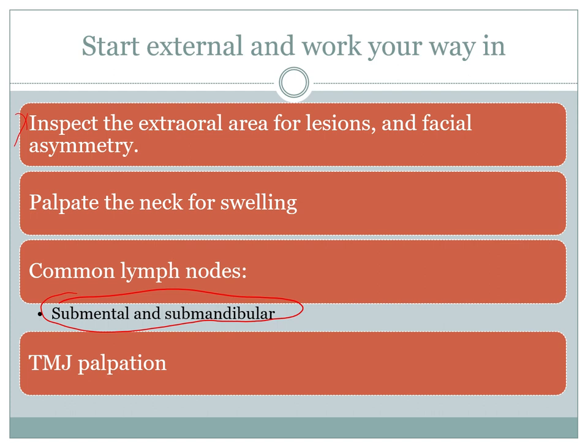A common source of pain associated with the mouth is the TMJ, which sits just in front of the ear. You can palpate it and get the patient to move their jaw in a series of angles and movements to look for clicking and discomfort. You can also place your finger in the ear on the TMJ joint, or place a stethoscope over the temporal region and get the patient to move their jaw, listening for crepitus.